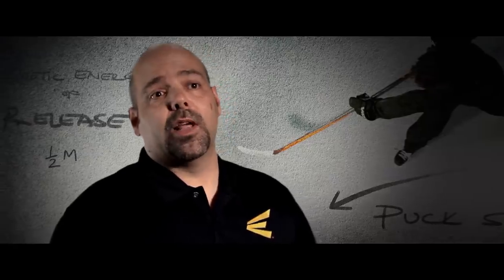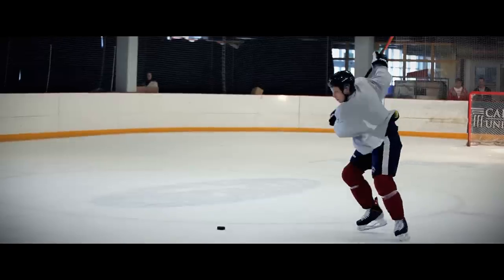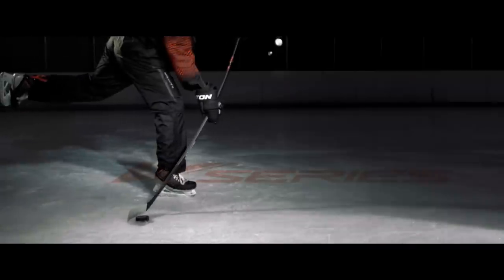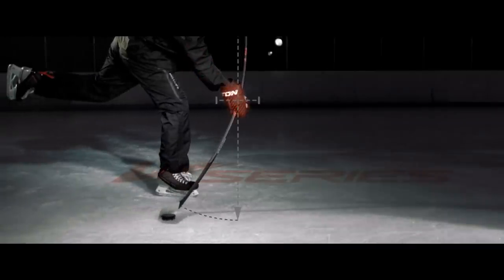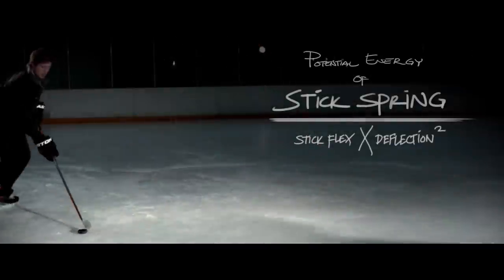The shaft and the blade need to be tuned to the right flex profile. By having a stiffer upper shaft and a more flexible lower shaft, you can concentrate that energy down close to the puck. The idea is to transfer the energy that you've created in your body, transfer it to the blade, and have it actually make contact with the puck in the follow-through and carry-through.